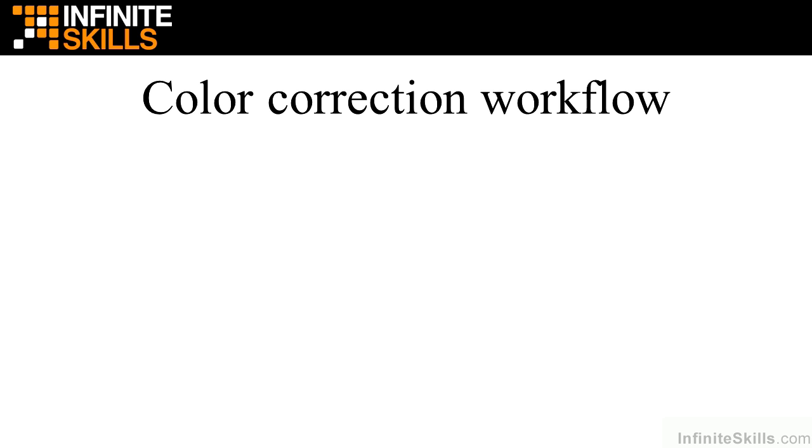I'm going to give you an overview of the standard color correction workflow, and then I'm going to explain the three different workflows that I cover in this course: the Premiere Pro only workflow, the Premiere Pro to SpeedGrade workflow, and the SpeedGrade only workflow.